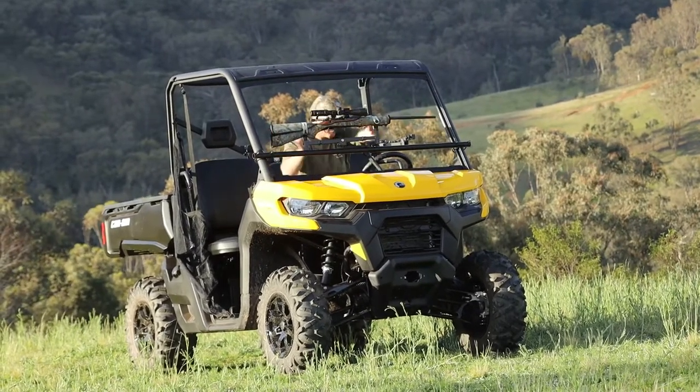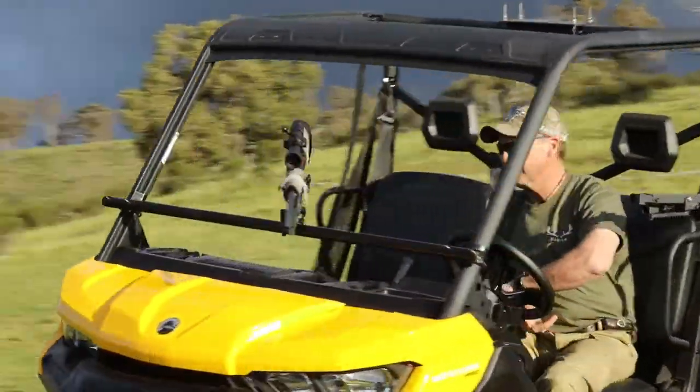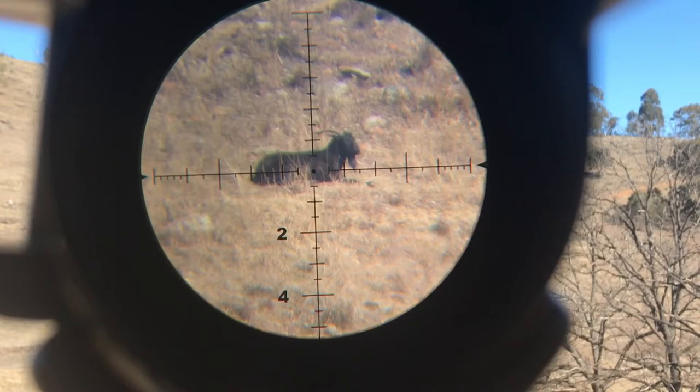When driving, your rifle is held securely in a safe storage position capable of supporting weights of over 10 kilograms. The SRGR GunRest provides perfect support for deadly accuracy.